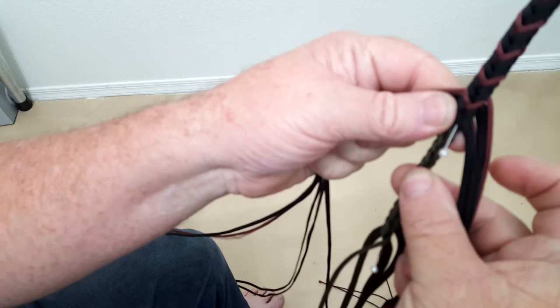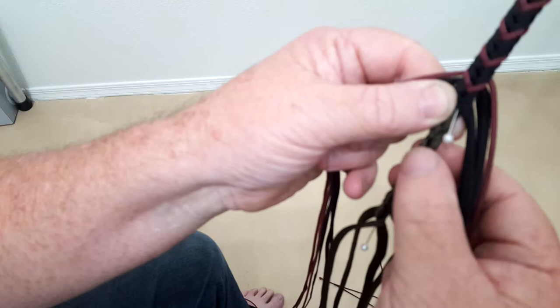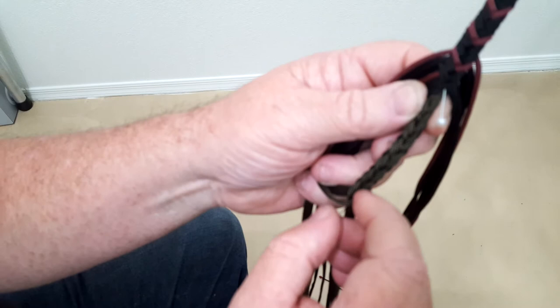I want to unpin this core where I've got a four-plate and I want to drop it to three, then two, then one, then zero for the core very rapidly. So I'm going to show you this method.